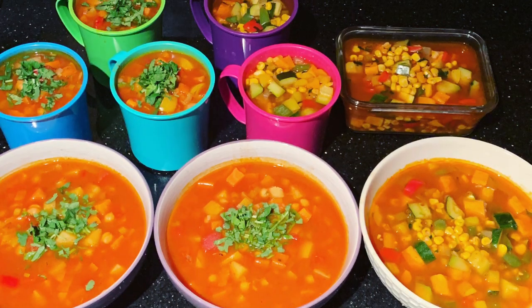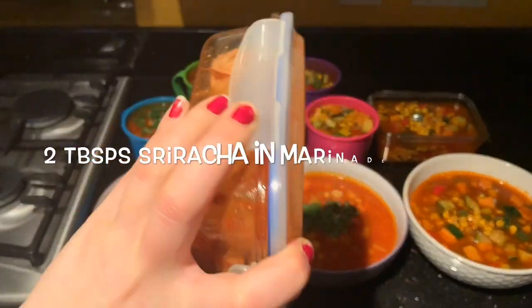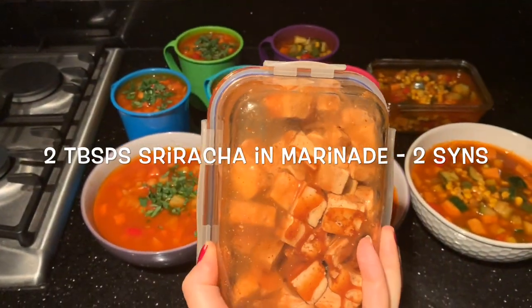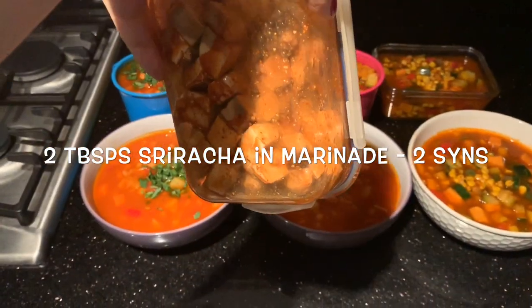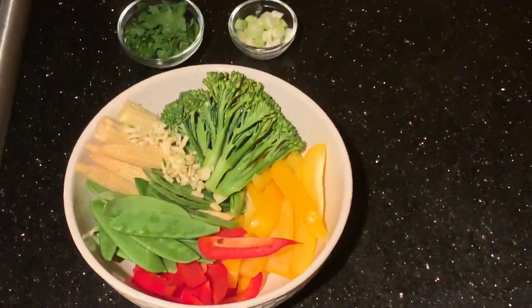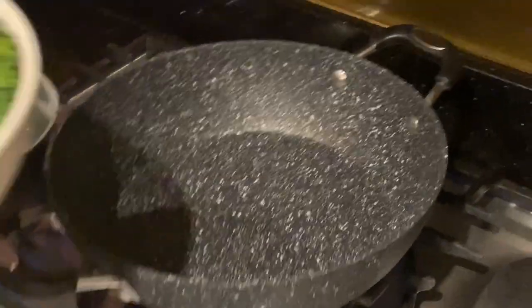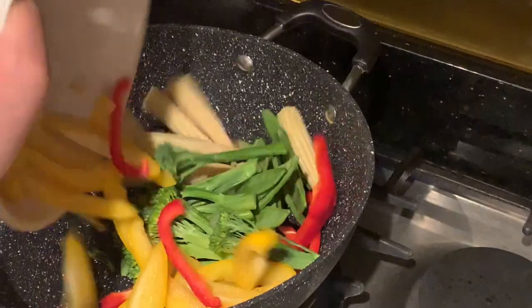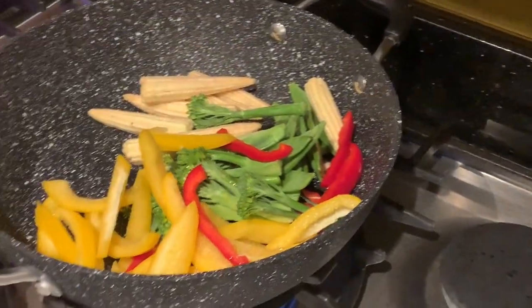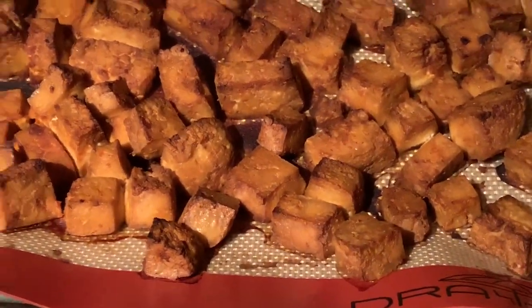I also got my tofu marinading in a mixture of sriracha and soy sauce — just use equal parts, and this is a winner. This is the veg I chopped earlier while meal prepping, and I'm just adding that to a dry pan about five minutes before my tofu was done. I put the tofu in the oven earlier and it came out at about 45 minutes.